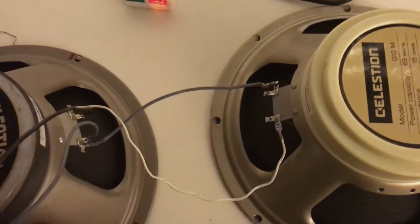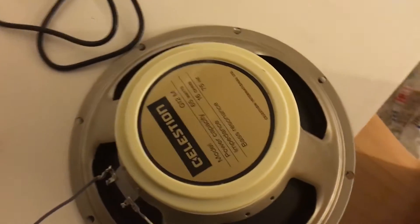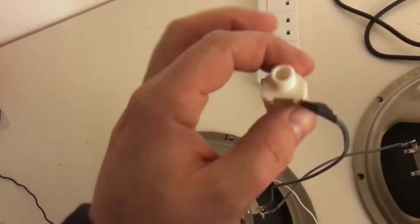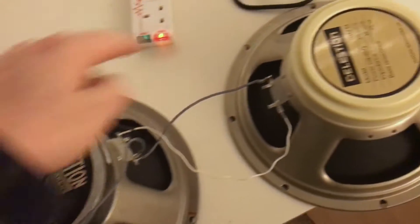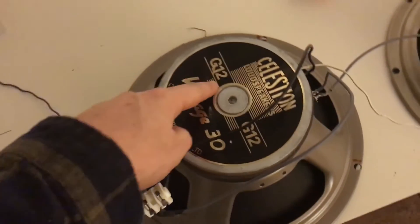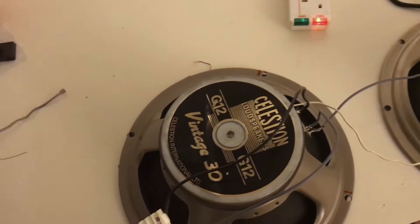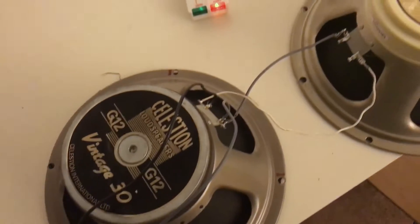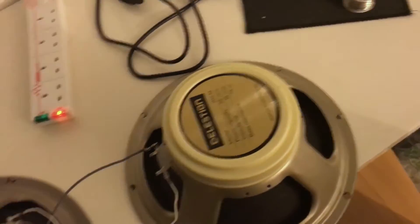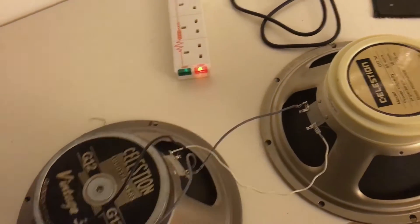It looks weird at first because the speakers have been turned to face each other, but they're not out of phase because they're wired correctly — both positives touching the positive terminal, both negatives touching the negative. These were originally 16-ohm speakers, and I wanted the cab to be 8-ohm — a 32-ohm cab would be silly because no guitar amp I know of runs a 32-ohm load. So we're sticking with the same parallel wiring for these 8-ohm speakers, making it a 4-ohm load. That's fine because the amps I use can handle a 4-ohm output. Winner.